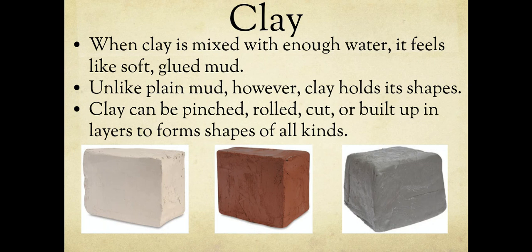When clay is mixed with enough water, it becomes soft like mud. However, it is very different from regular mud or sand because clay will hold a shape. If I make a sandcastle and a wave comes, it dissolves immediately. Clay will hold its shape — if you stick a piece in a bucket of water for a week or so, it will finally dissolve, but it takes a very long time. Clay can be pinched, rolled, cut, or built up in layers to form shapes of all kinds. You can make pretty much anything with clay.